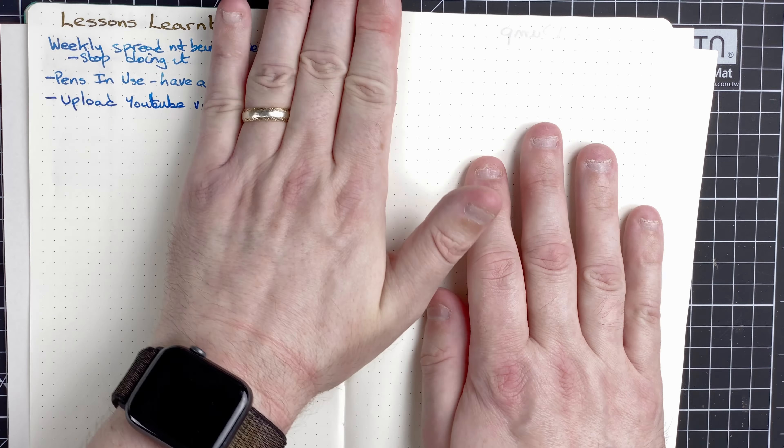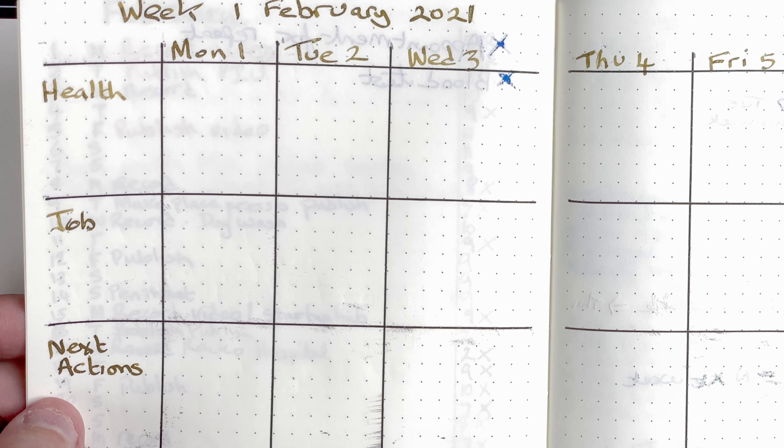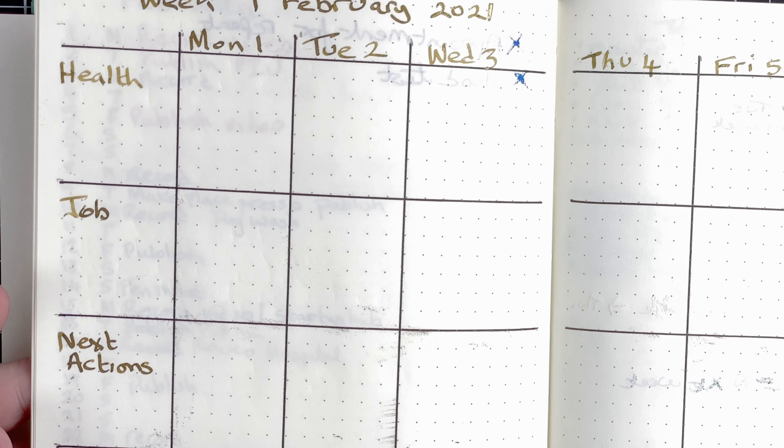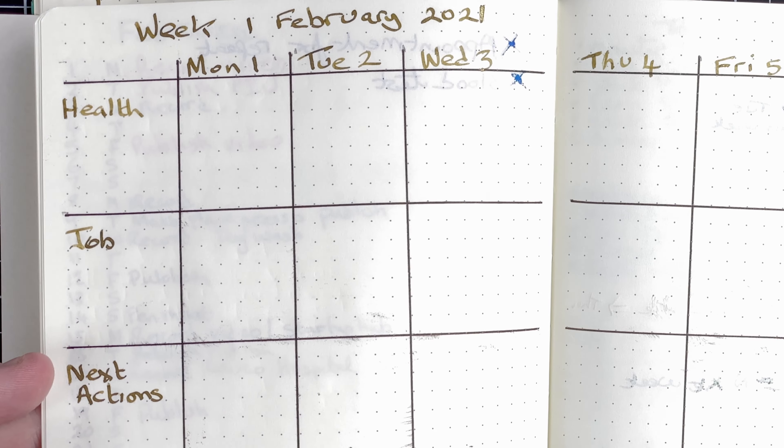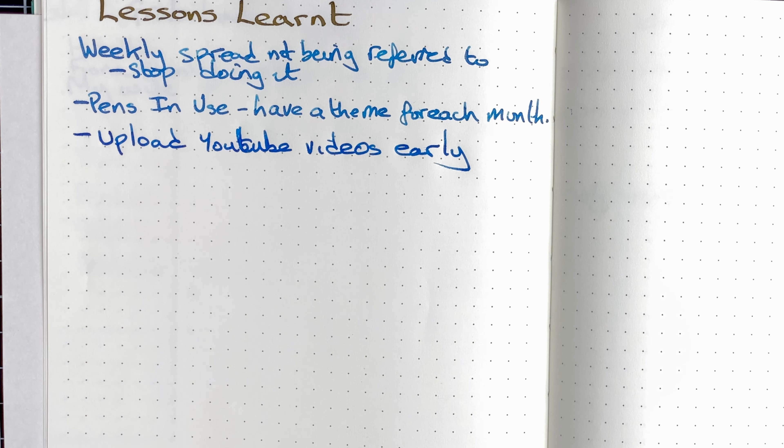Moving forward to lessons learned. This is one where I've certainly been able to put things. I've been doing this for two months, and although it doesn't look like there's a lot, there are a number of things which have changed as I've been going along. The first one: the weekly spread — it's not being referred to, so stop doing it. I was spending half an hour on the weekly spread and I wasn't using it. What's the point in doing something if you're never going to refer to it? So I stopped doing that, and to be honest, it was a weight off my mind.